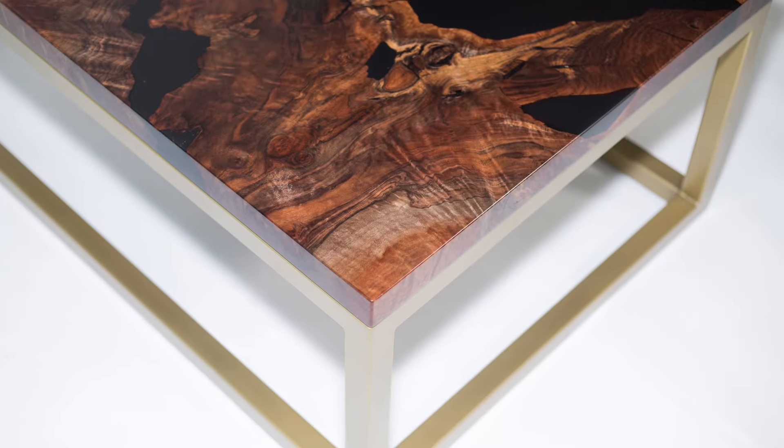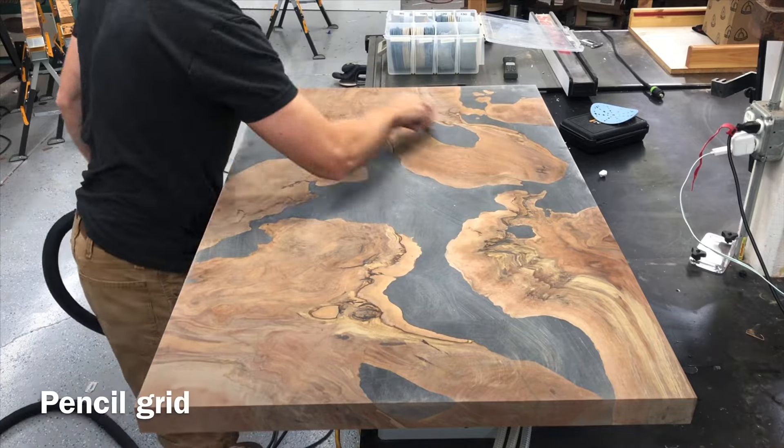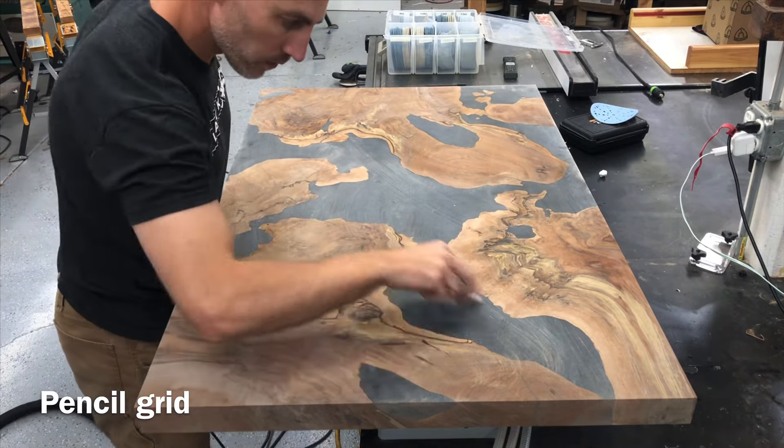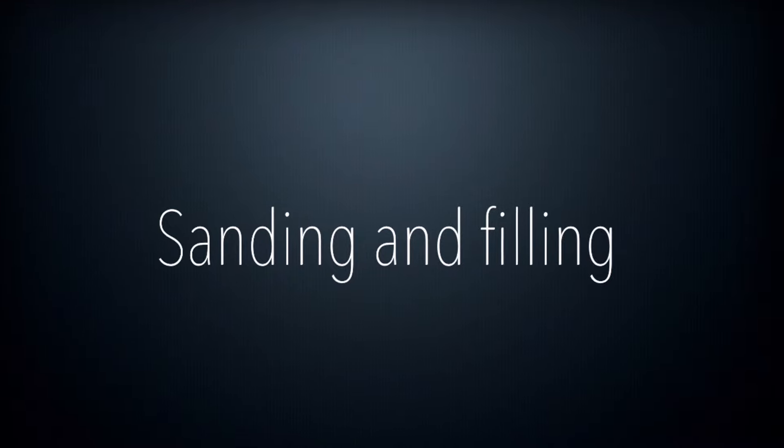Welcome back to part two of two of the resin epoxy coffee table build. If you haven't seen part one, I recommend clicking over to watch that one. However, if you want to jump straight into all the sanding and finishing, you can feel free to start right here.